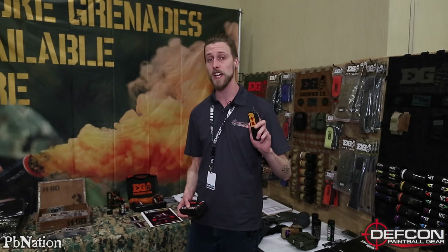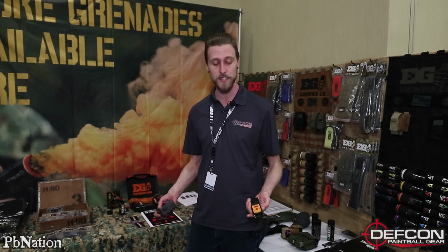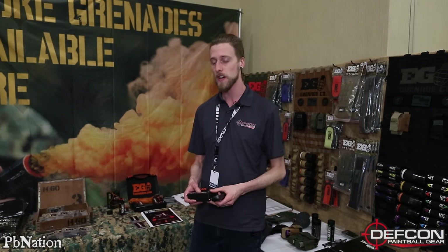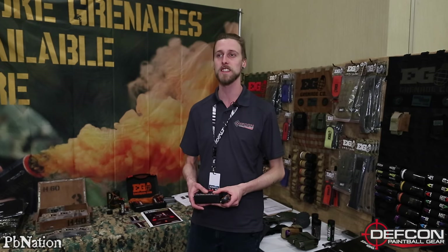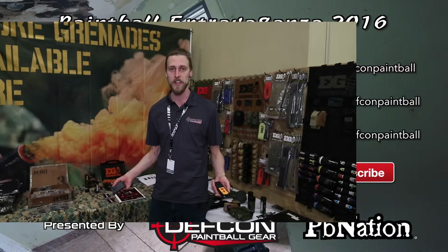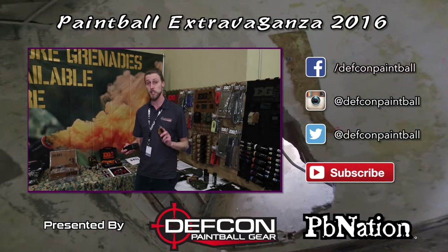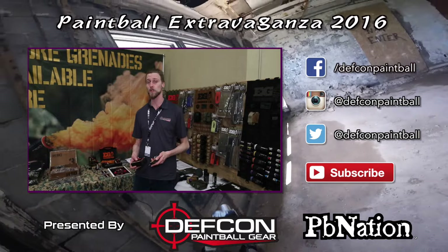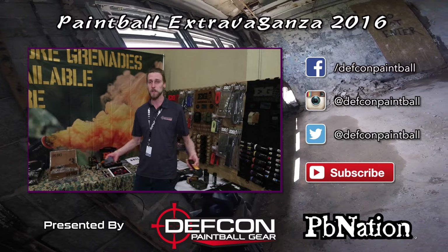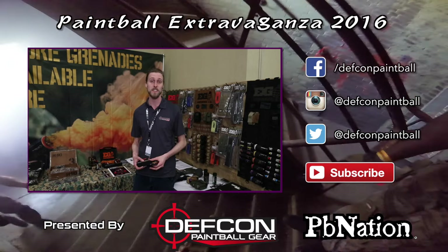It's got 99 channels, so you can have 99 separate pyrotechnics all linked to a single remote. The remote has about 600 feet of range, so you're going to be able to hook up multiple smoke grenades to the same one. Essentially, if you're running scenario games or making objectives or props, this is going to be a very cool tool to use. As always, stay tuned with PB Nation and DEF CON — we're going to keep checking out more stuff at Paintball Extravaganza 2016.